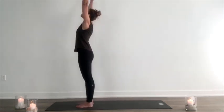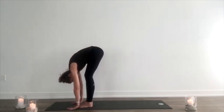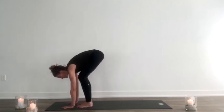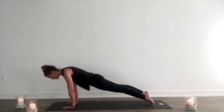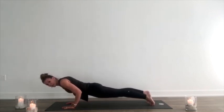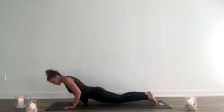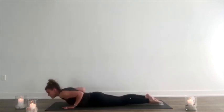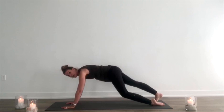Inhale, arms out around and up, looking up towards the thumbs. Exhale, fold forward. Inhale, lift halfway. Exhale, hands to the mat, step or hop back, and a proper chaturanga — I'm going to shift forward, lower down just halfway. Elbows are always at 90 degrees; otherwise, bring the hips down with the chest or the knees down to the mat. So we're all the way down. Then inhale, squeeze the glutes, press the chest forward. Exhale, back to downward dog.